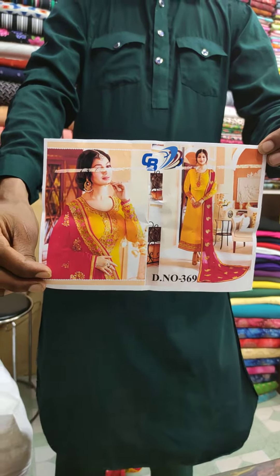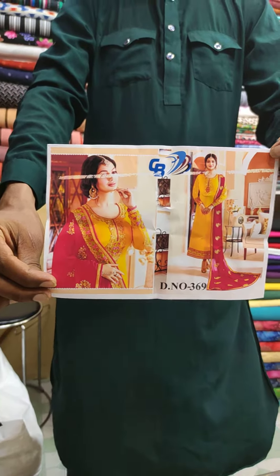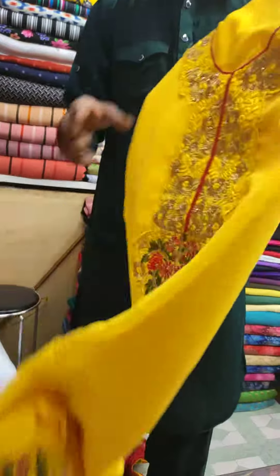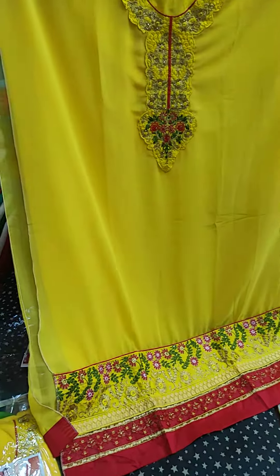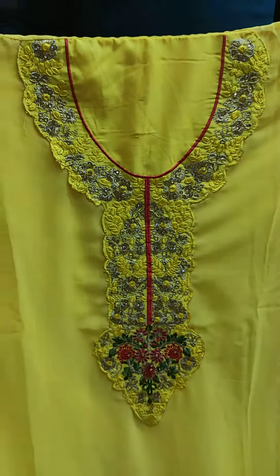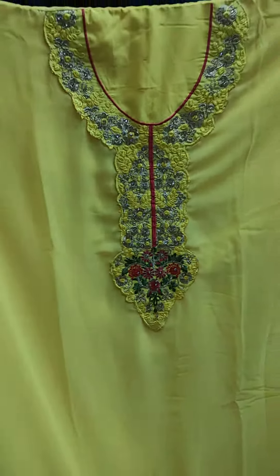We have a yellow color dress. This is a gorgeous dress. This is the best dress. There are two thousand colors. This is a beautiful dress — a very beautiful, gorgeous dress.